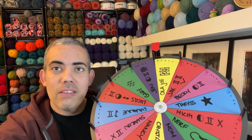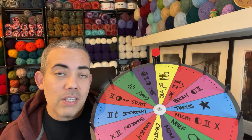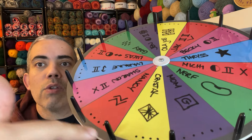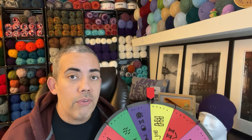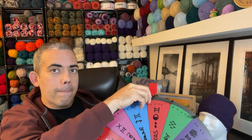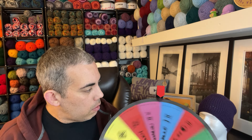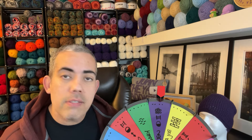Okay friends, I'm back with the wheel. I have all the information on the wheel — names, stitches, the dots, all the things. First, we need to find out if our project is going to be four or five different stitches, and that's indicated by these dots here. On the wheel it alternates: four, five, four, five. We're going to spin the wheel first for that. Once we figure out four or five, that's how many times we'll spin to get our stitches. We have four stitches for this week's project.